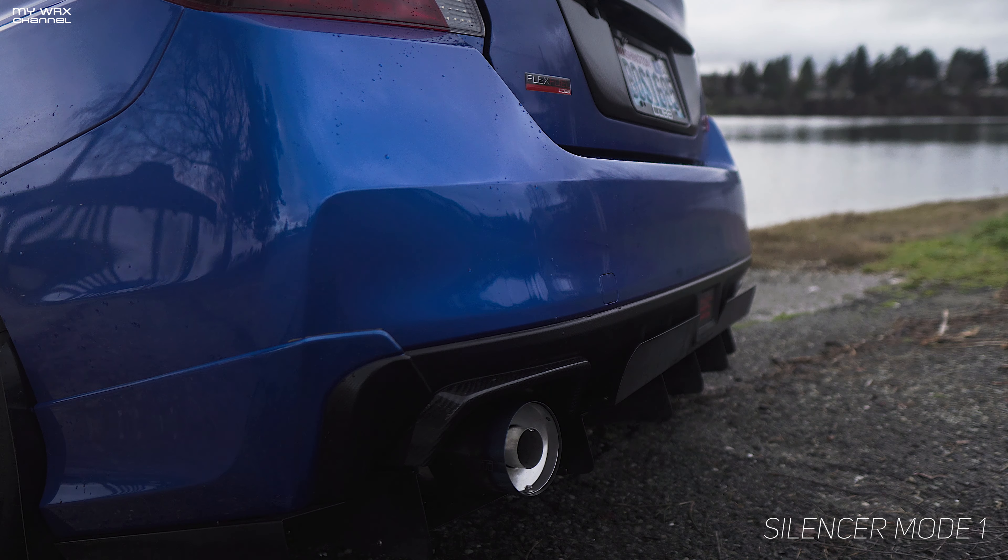So there it is — just a quick demonstration on the Tomei silencer on mode 1 and mode 2. I hope this kind of enticed your curiosity on the silencer and the Tomei exhaust.